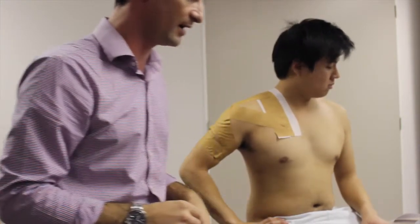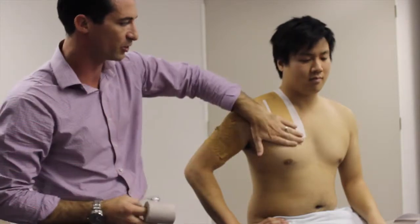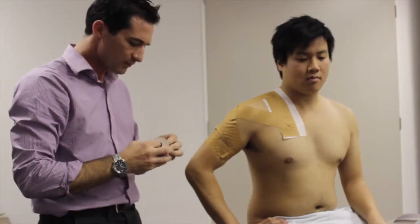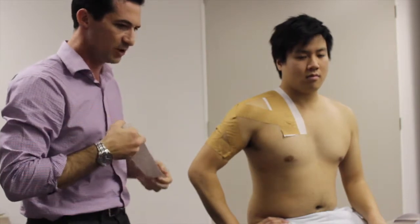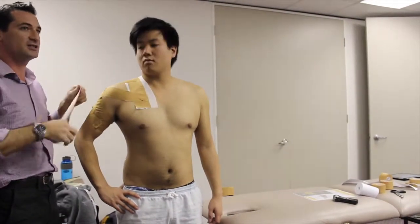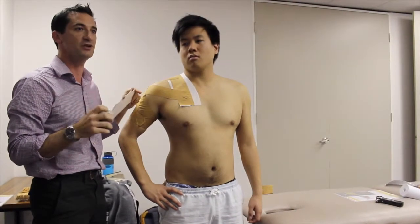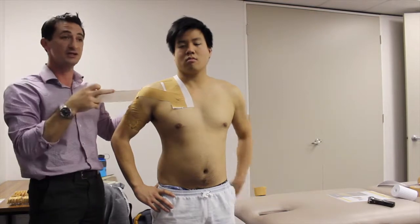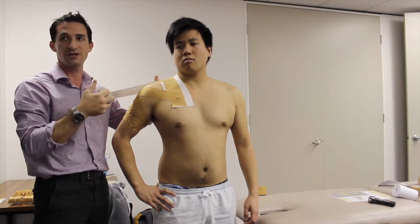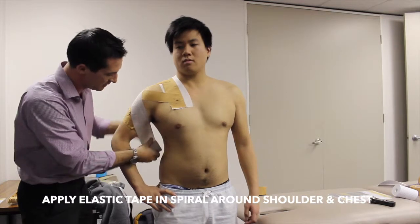The final step is to use EAB — elastic adhesive bandage, or stretchy tape. Depending on the size of the person's arm, you'd use either 75mm or 50mm. Get them to stand next to the end of the bed. We're going to tape this a bit like you'd tape a thumb, actually wrapping it around their chest. It makes the tape much more rigid in terms of stability, sticking on itself and less likely to lift off.